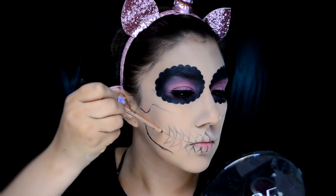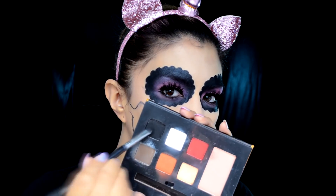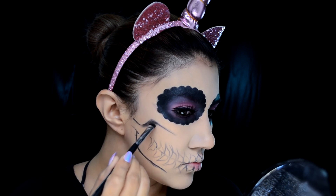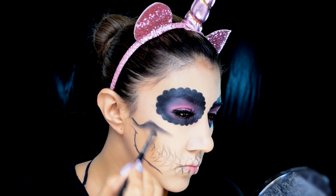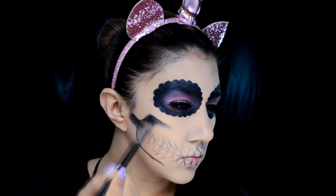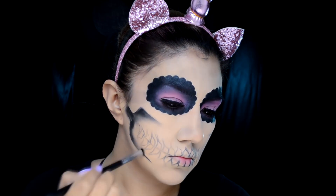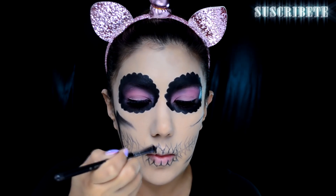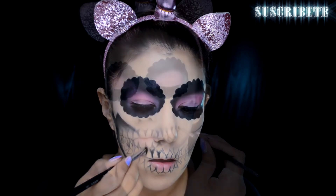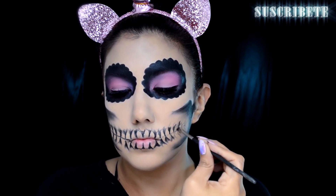Si no te sientes bien con el lápiz delineador, puedes hacerlo también con sombra. De todas maneras vamos a utilizar la sombra para darle la profundidad necesaria tanto a los dientes como al hueco. Estoy utilizando un pincel plano de cerdas cortas que me ayuda a no pasarme de la línea que ya trazamos con el cartoncito, y lo vamos a ir difuminando hacia adentro, hacia el centro de la cara. También vamos a usar esta sombra para delinear entre los dientes y darles profundidad.